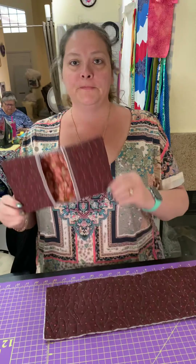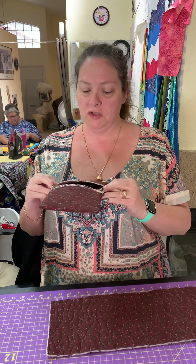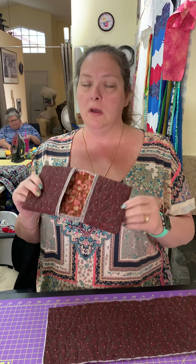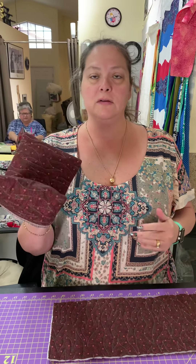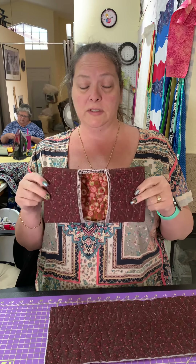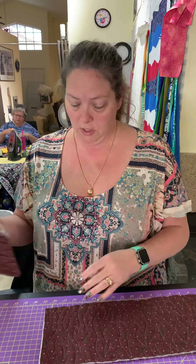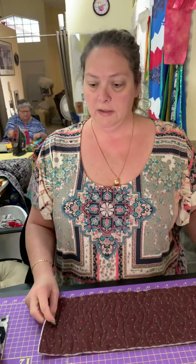Hey guys, this is Will Make Creations. We're going to show you a quick project — we're calling this the squeezy potholder thingy, where you put your fingers in to grab hot things out of the oven. I made my client one years ago, had no idea what she was talking about, she sent me a picture, and I winged it. I wrote things down so I could teach you.